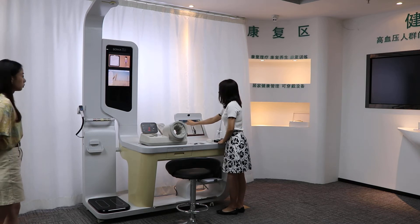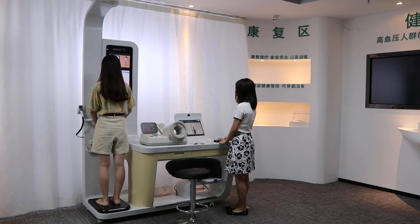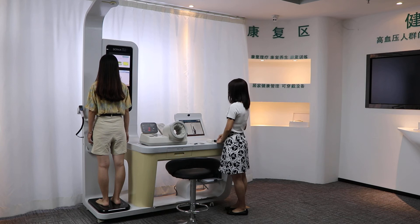Okay, measurement starts. The person stands on the platform. First, it measures height, weight, and BMI.